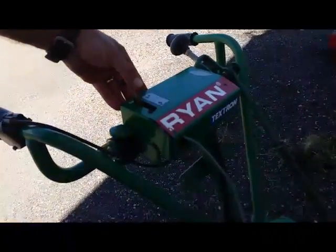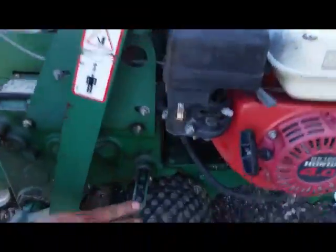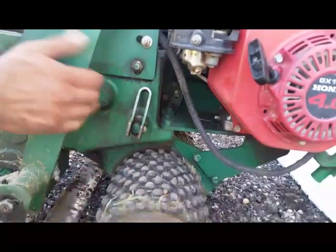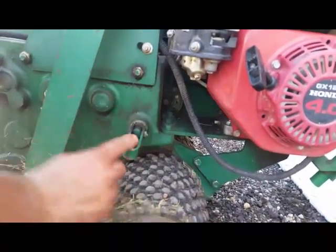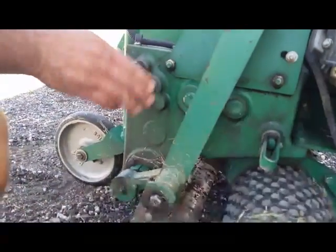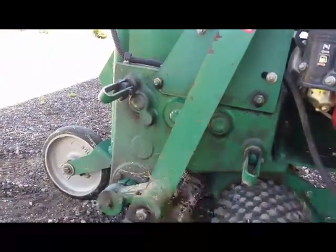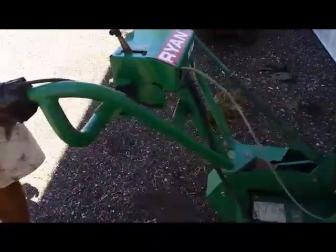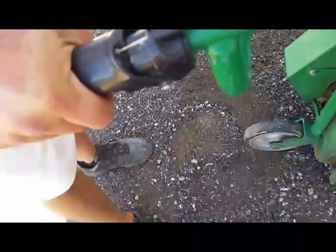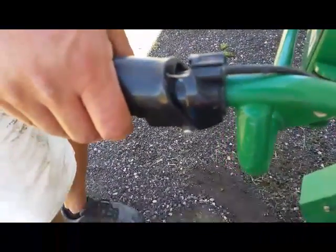When you have these levers down here, this is your drive lever — down is in the neutral position, up is in the engaged position. This one here is your cutter actuator — again, neutral or engaged. Up on the handlebars you have a dead man lever, or an occupancy lever. When you're operating it, you have to have that down all the time.